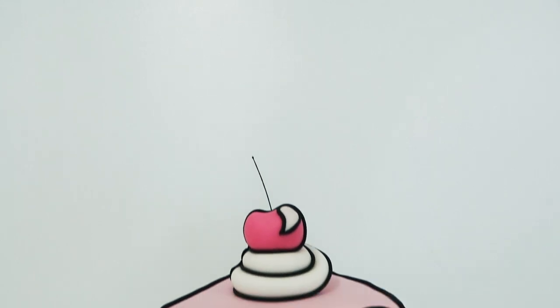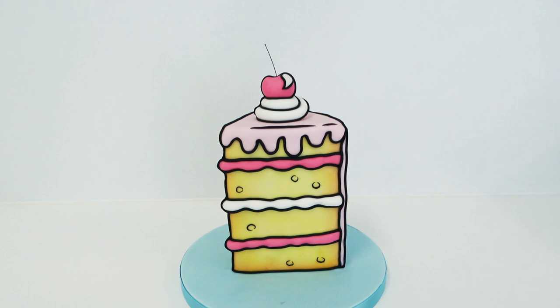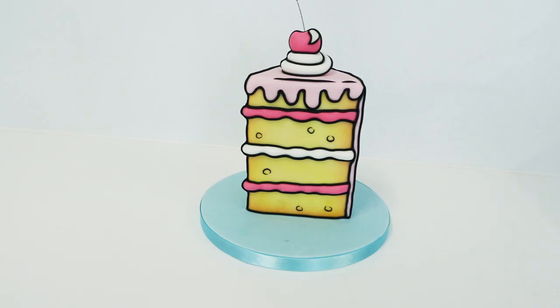Hey guys, welcome back to another tutorial. It's cake challenge time again, which means my brigadiers have been voting for a theme to base their pieces on. The winner was comic book, and this is the mood board I put together as inspiration to work from. Stick around till the end of the video to see everybody's pieces and vote for your favorite in the comments below.